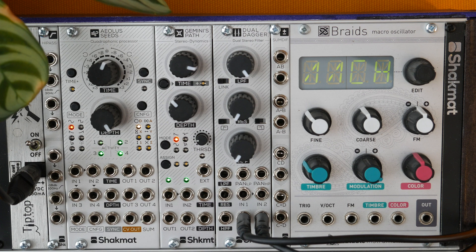Hi folks, I'm François from Chakmat. In this video, we will show and demonstrate our new module, the Dual Dagger, a stereo filter in 6 HP.